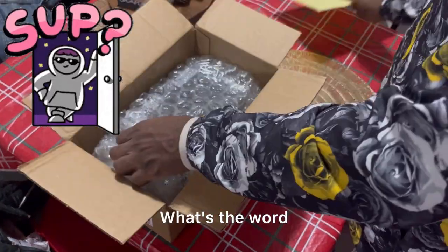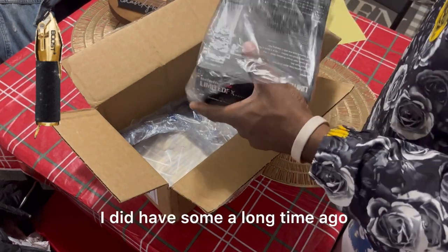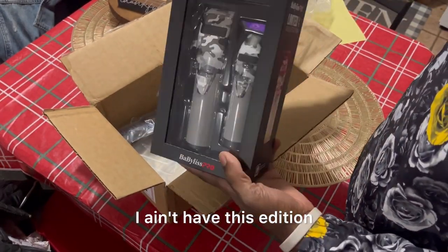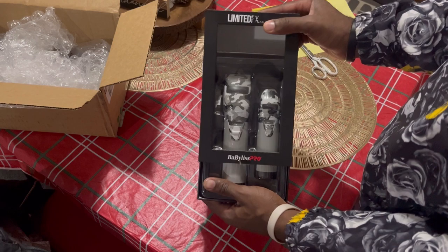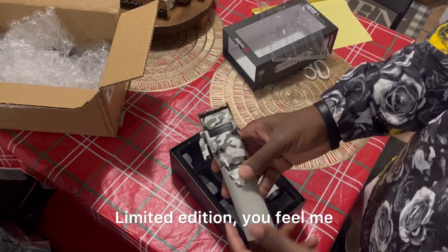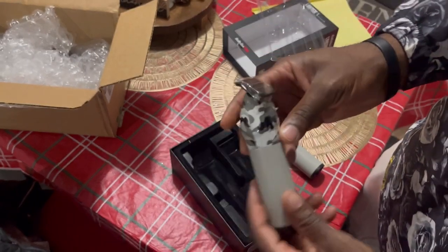What's up y'all, it's Hurry — what's the word. Today I'm going to unbox the Babyliss clippers. I did have some a long time ago but I lost them. I ain't have this edition — this limited edition camo. These look nice. The first ones I had was like all gray, so these are camo right here, limited edition.